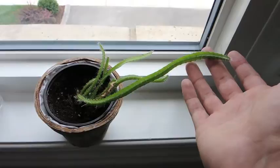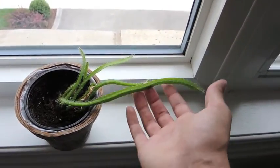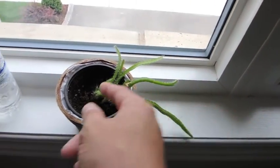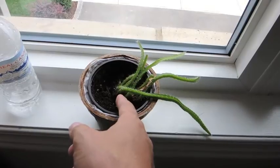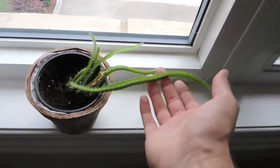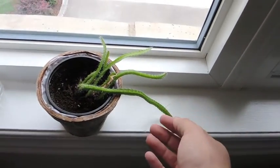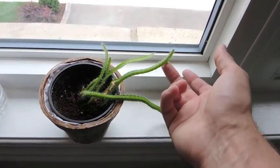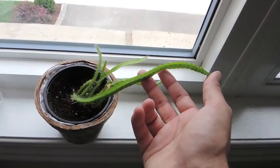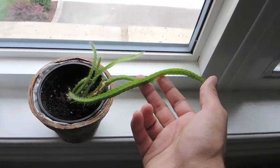I've forgotten about it several times but it's very forgiving. Originally the growth had died, but then it produced offsets or little side shoots. It's growing really, really well. I do forget to water it from time to time, and for a cactus that grows this quickly, they tend to need a lot more water than a typical slow-growing cactus.